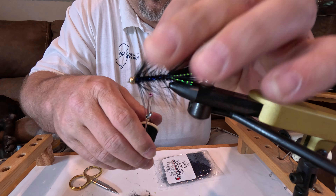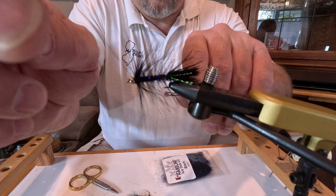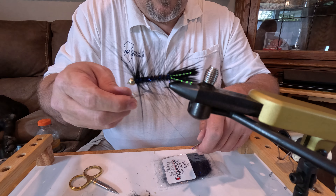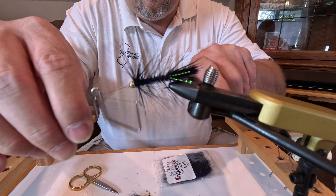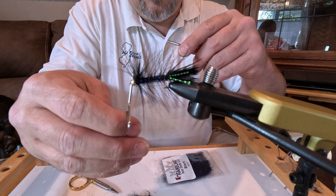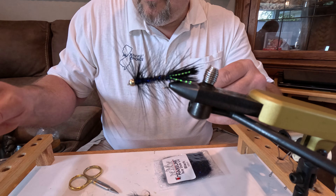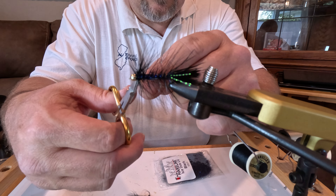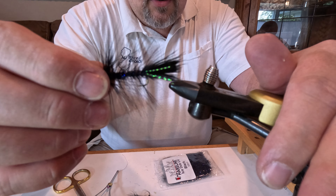Do another wrap or two right in front of the bead and I'm going to whip finish this — I'll use my fingers for a quick whip finish, then use my regular whip finisher. Like most of my flies, I will whip finish two, three, sometimes four times. You don't need to add cement — if you're tying your flies properly and tight, you're not going to need it. So this is your woolly bugger.